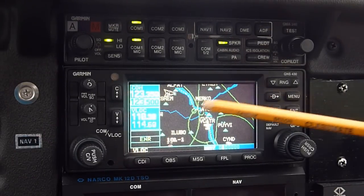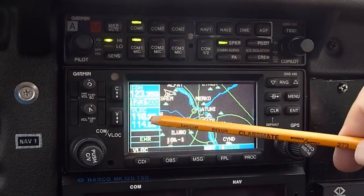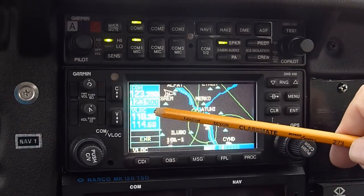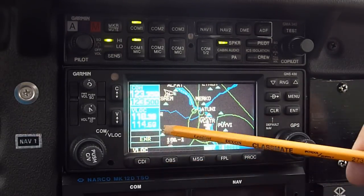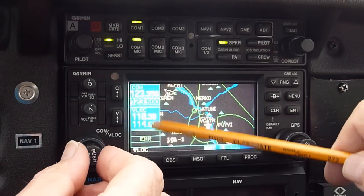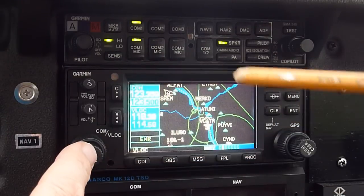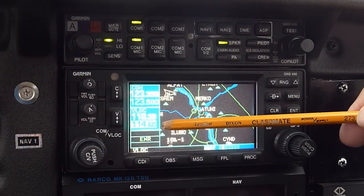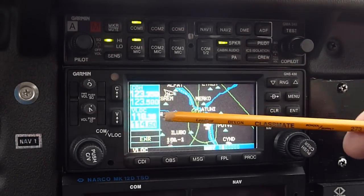Now let's look at the VOR side of this. In the same way, the VOR has two frequencies - a standby and an active frequency. As it turns out, you've got the frequency for the Ottawa VOR in here, which is good. If you wanted to change it, you'd need to press this button to highlight the frequency, and then you can change it to something else. For the moment we'll leave it.